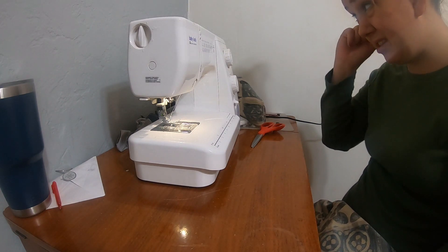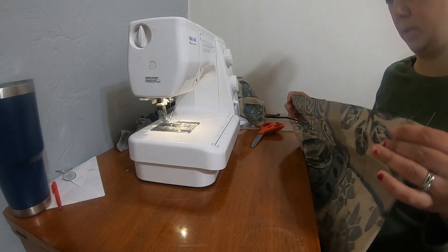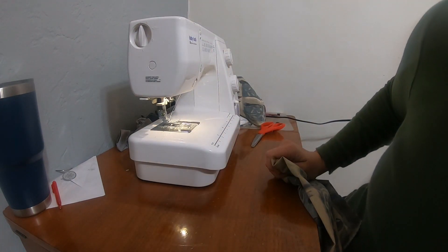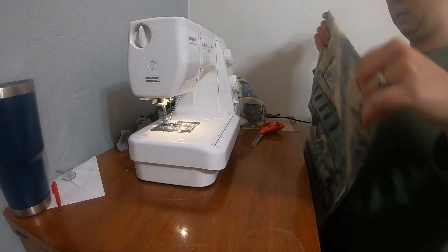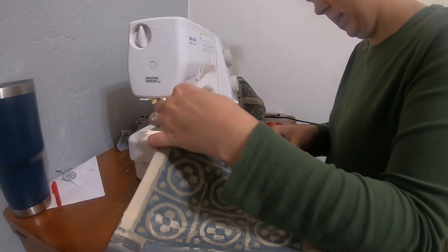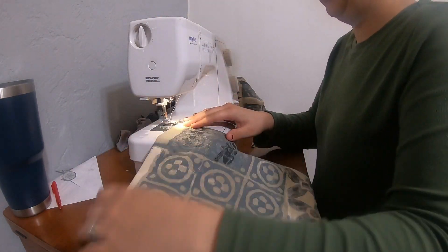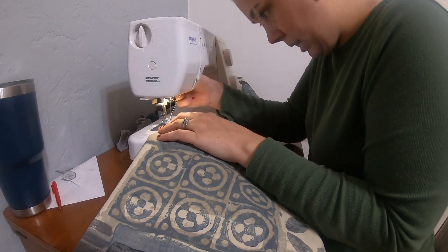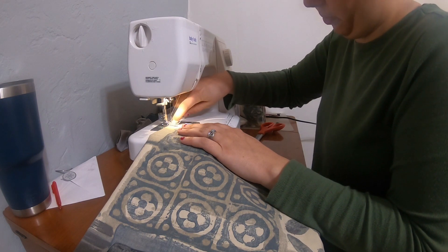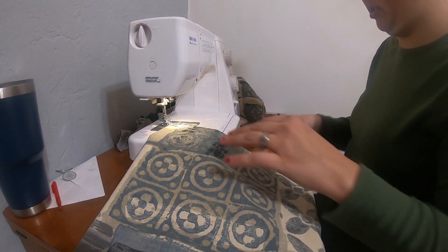I've got it on normal stitch, like a straight stitch, in between like a two and a half. I'm kind of cheating because it's already sewn together. There are a lot fancier ways that you can make a cloth napkin. I'm just using the edge of the foot as my guide, which I think is a quarter inch seam.